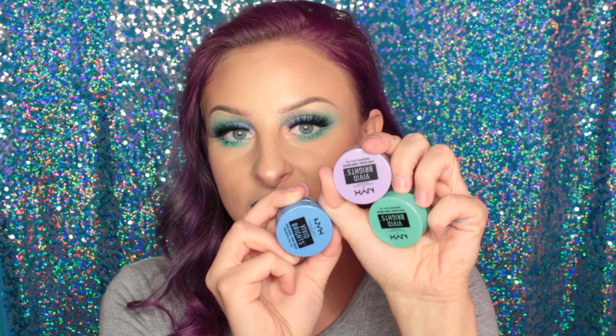Hey guys, it's Becca Boo here. Sorry I sound really measly, I'm getting over being sick today. I have this super pastel, sort of festival look if you wanted to call it that. I'm obsessed with pastels, that's why I keep doing them. I just got these NYX Vivid Bright Cream Colors and I'm obsessed — I saw them and I was like, these three have to be in a look together, so that's what I have for you guys today. Hope you guys like it, please subscribe to my channel if you're not already.